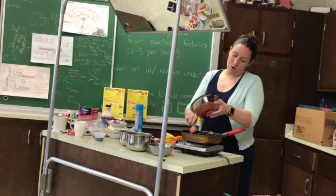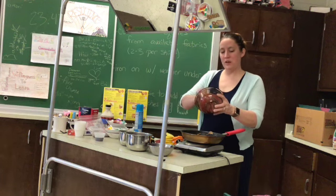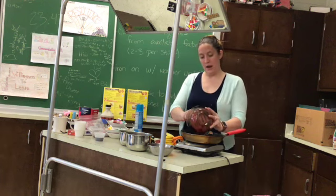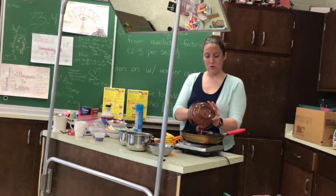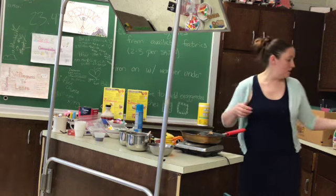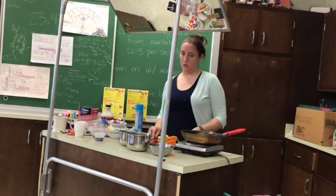Those of you watching the replay: at the end of the video you will need to get into your lab groups, assign your lab roles, and then read over your lab role job three times before you're done. Do not just arbitrarily pick a job — you don't want a situation where no one washes the dishes.